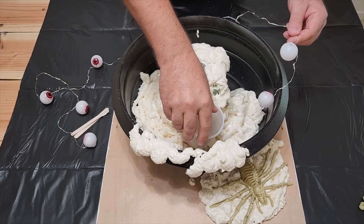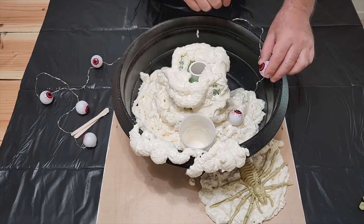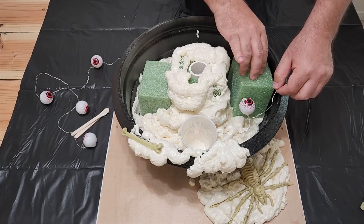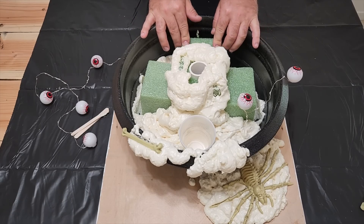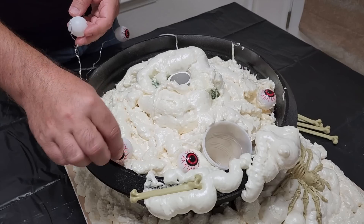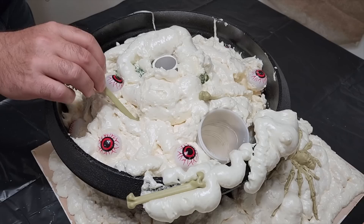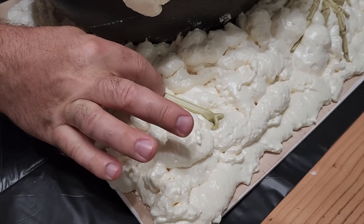Now take that cup with the lights and put it right there. We're going to place some of these eyeballs, but I'm going to put some more floral foam in there - that's a good filler so I don't have to use a lot of expanding foam. Put it all around the edge and let's fill it back up. Now take that foam, put it all over the base. And remember those eyeballs - let's put them in place, they're random. And we're going to put some of these bones in place too, just make it look cool.